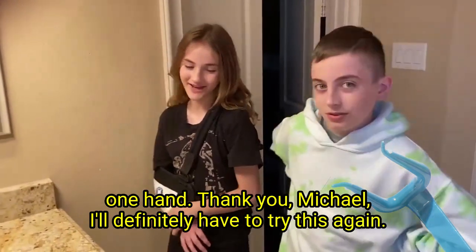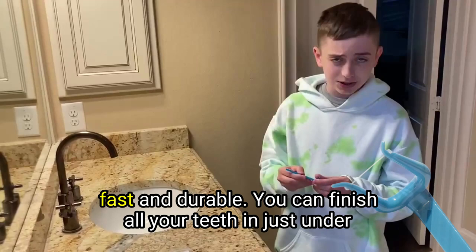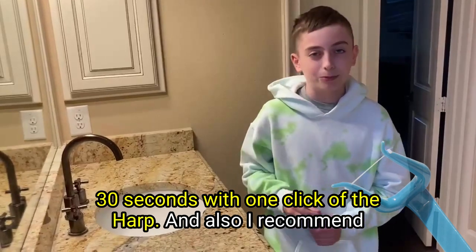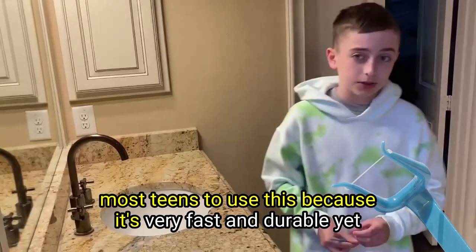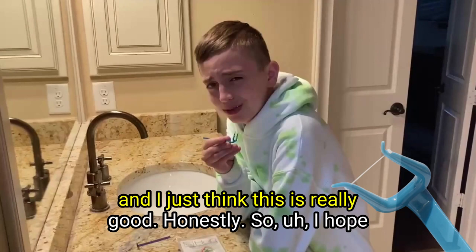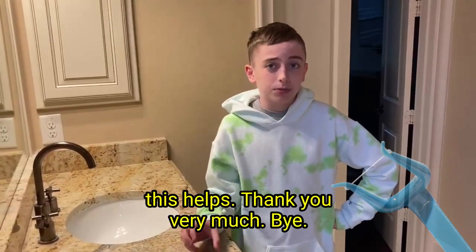I'll definitely try using this again. Honestly, it's very fast and durable. You can finish all your teeth in just under 30 seconds — one click on the Harp. I recommend most teens to use this because it's very fast and durable, and most teens probably struggle with flossing their braces. I just think this is really good, honestly. So I hope this helps. Thank you very much. Bye.